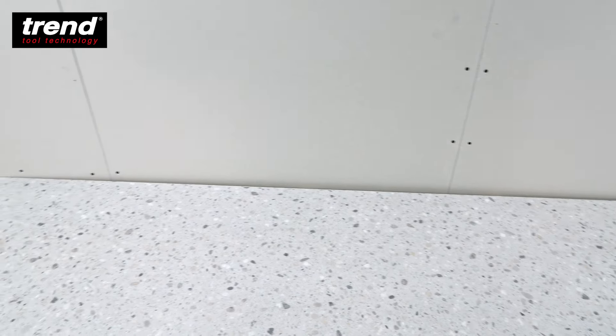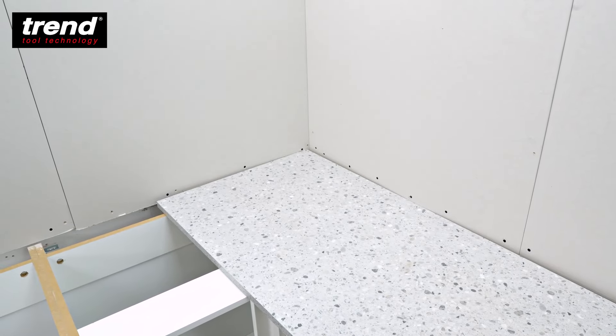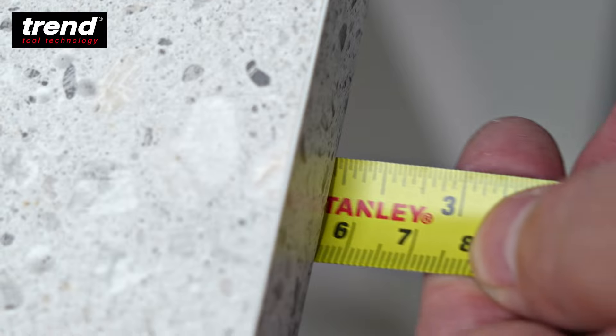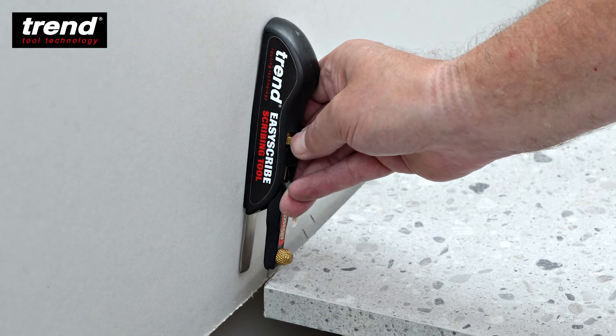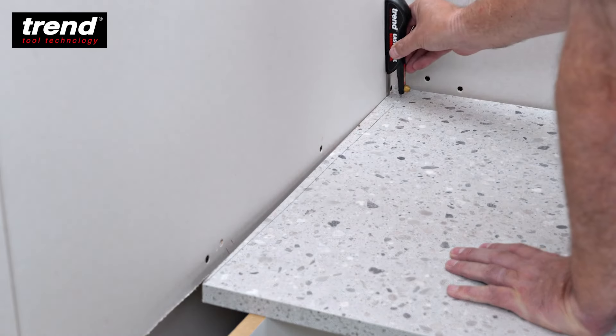Place the worktop that will have the female joint into position and check it is touching the narrowest point. Then check that it's parallel to the front edge of the base units. The fully adjustable Trend Easy Scribe is perfect for making different scribe widths. Scribe the short end of the worktop to the wall.